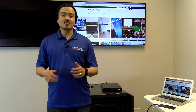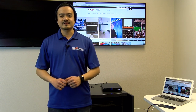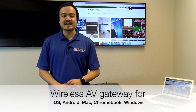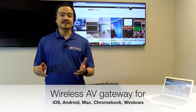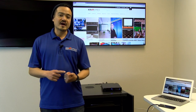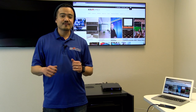In addition to the wired AV connections, the SW510W interfaces with the presenter's iOS, Android, Mac, Chromebook, and Windows device over Wi-Fi, allowing screen mirroring without the need of an app. The unit has dual Wi-Fi access points — one for Wi-Fi and the other for Miracast. There are USB ports in the back for the antennas.